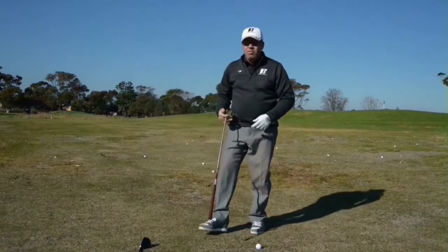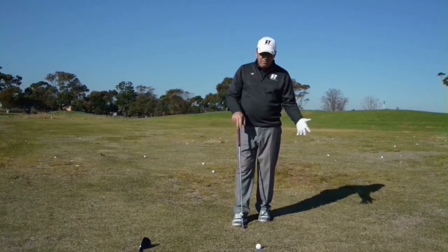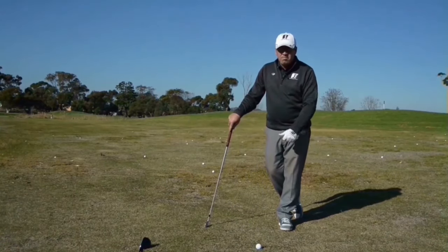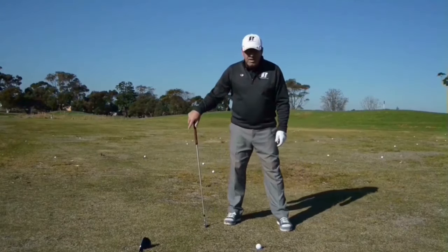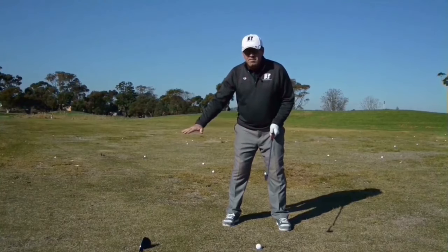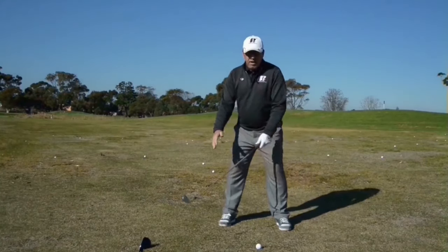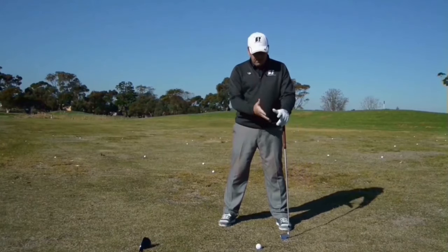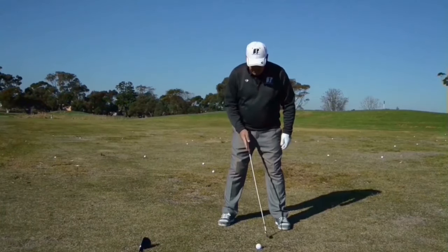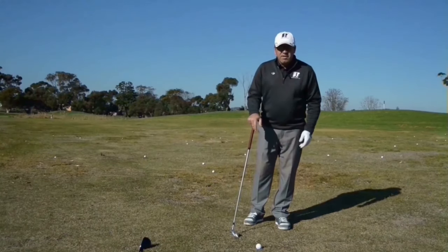Now we'll go to a five iron — a little longer shaft, going to hit it a bit further, probably going to swing it a little bit harder as well. Left foot, ball, same spot, because that's where I hit the ball and then hit the ground, so I need my ball in that relative point. Five iron, longer club, faster swing — right foot a little bit wider for balance. Now I feel I can control my balance properties around this length of club and the distance I'm trying to hit it. Just by widening the right foot, that ball visually has shifted forward a little bit, because I'm a little bit further back here and I'm viewing it differently from my point of view.